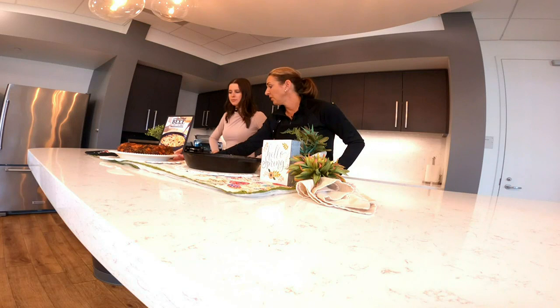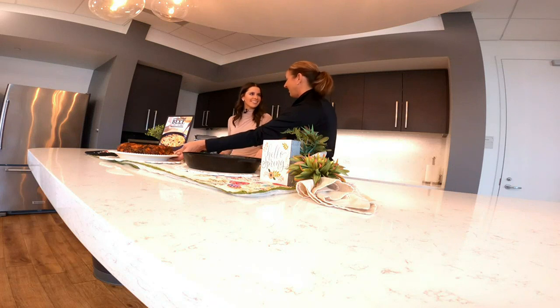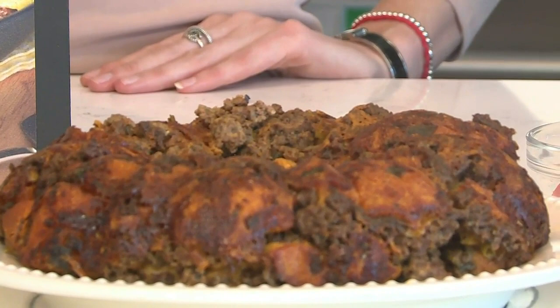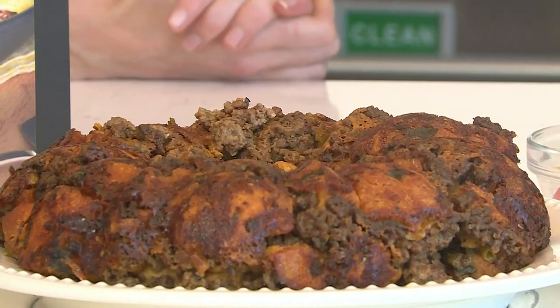Speaking of fun, this recipe is fun — this is a monkey bread, but I added beef to it. Can you walk us through what a monkey bread is? Usually monkey bread's in a bundt pan with biscuits, cinnamon, and butter — it's sweet and really a sweet, biscuit-y recipe. So this is our beef sausage and cheddar monkey bread.